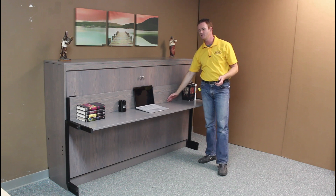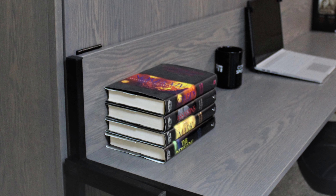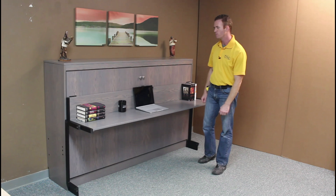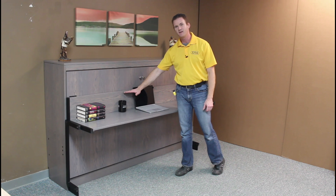Another change we made is we brought the desk out to 16 inches — normally it's about 22 inches — but when it's closed and the desk moves forward a little bit, we don't want it to stick out past the bed when it's open. To open it up, you can leave everything on the desk as long as it's 8 and a half inches or lower.